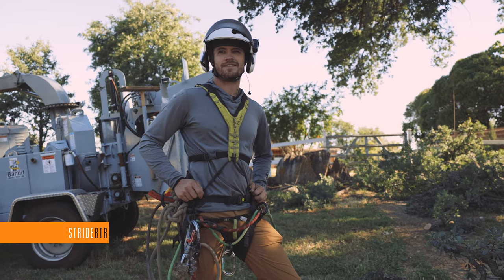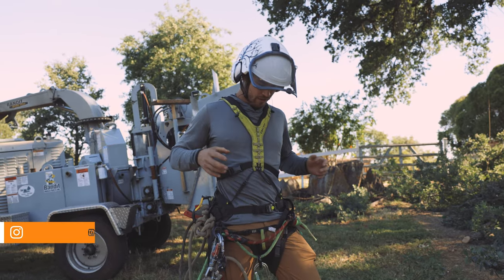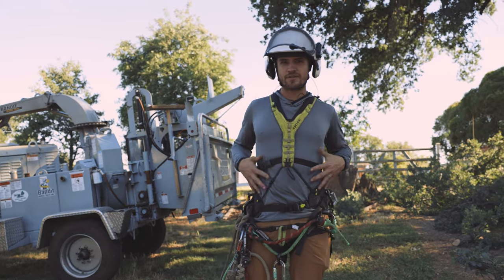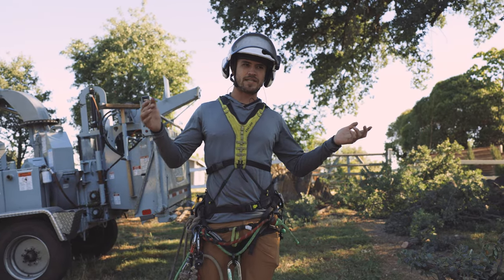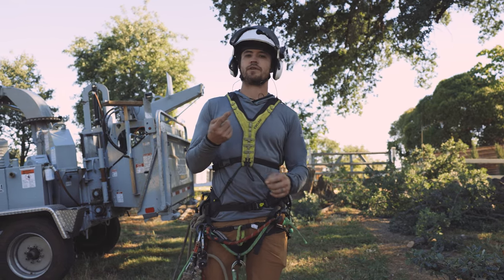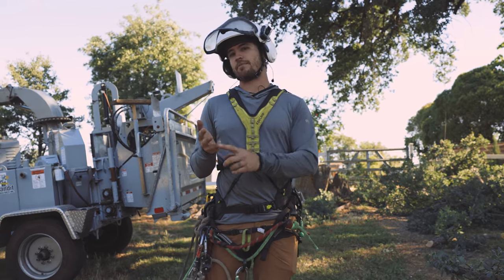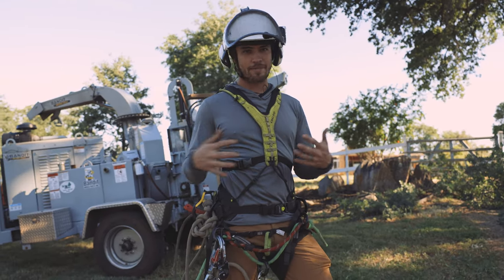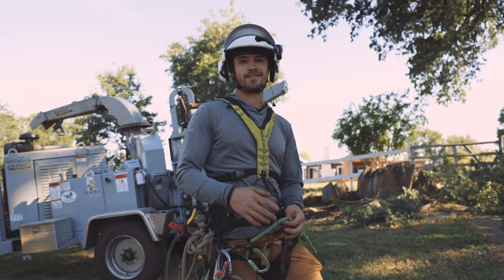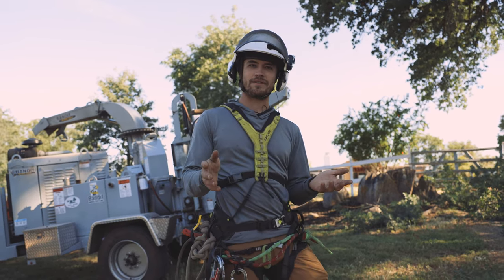Welcome to Strider Tree Gear. Today I'm finally going to be reviewing the Edelrid Tree Rex harness with the suspenders. I think you can get them extra — it doesn't really come with it, but they are designed for this system. I've been using it for the last couple months, every day, all the time, and I'm going to be comparing it to the other saddles I've used: the Tree Motion Evo, the Ergovation, and the Monkey Beaver saddle. This is another top-of-the-line saddle, but as it comes from its mountain climbing roots, it's got a few key advantages and disadvantages related to that.